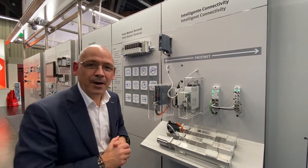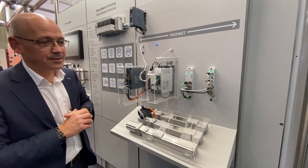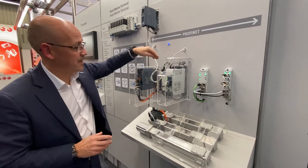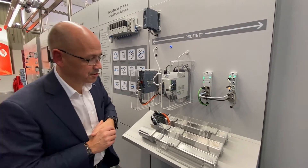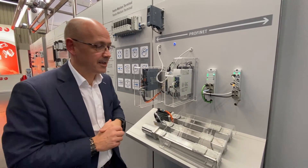The unique part of this display is: if I reset the system, you can see the Siemens PLC is connected to the Festo servo drive, and of course it's also connected to the extra low voltage servo drive. We can see these two axes working perfectly well and synchronizing together.